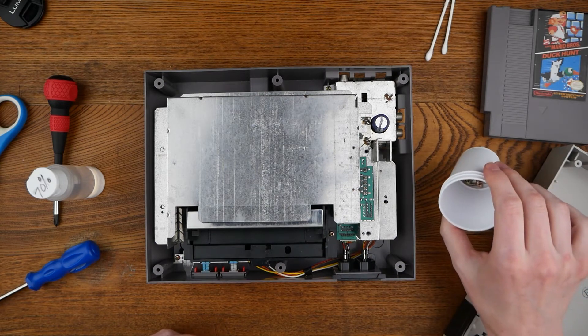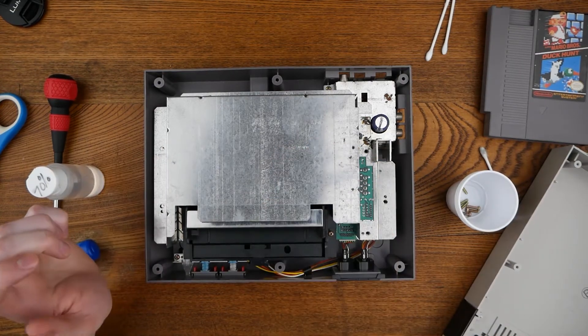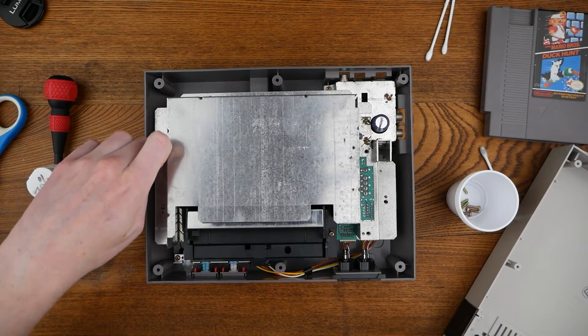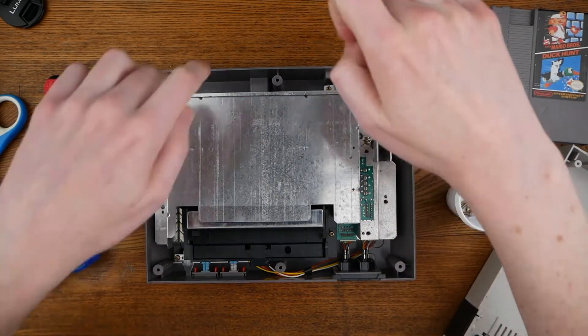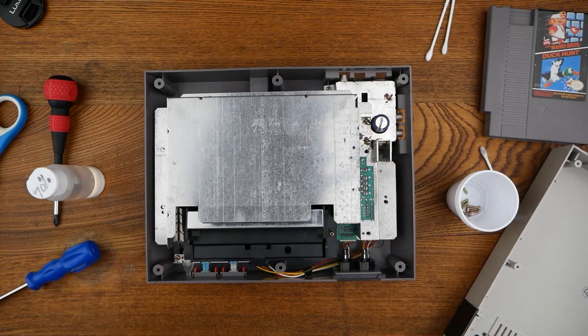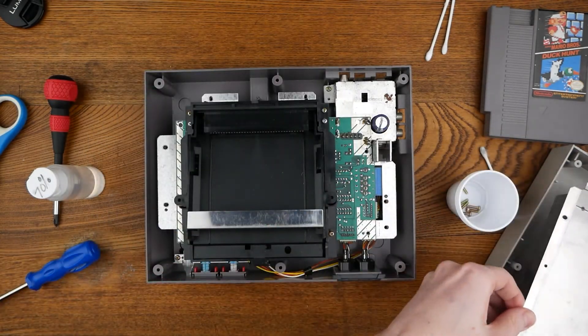And then there are seven more screws that keep the RF shield held down — one, two, three, four, five, six, seven, somewhere back there. They're easily visible. Remove those and you can remove the RF shield.